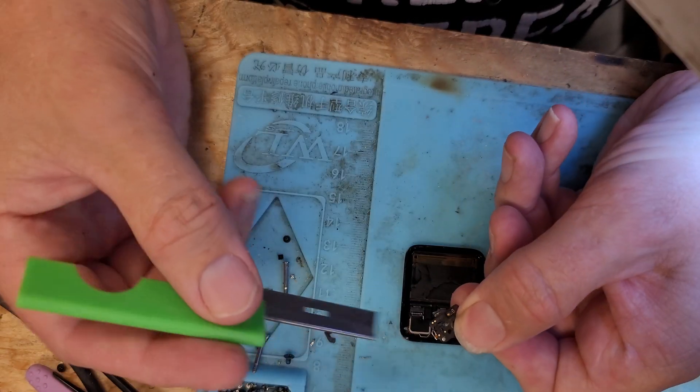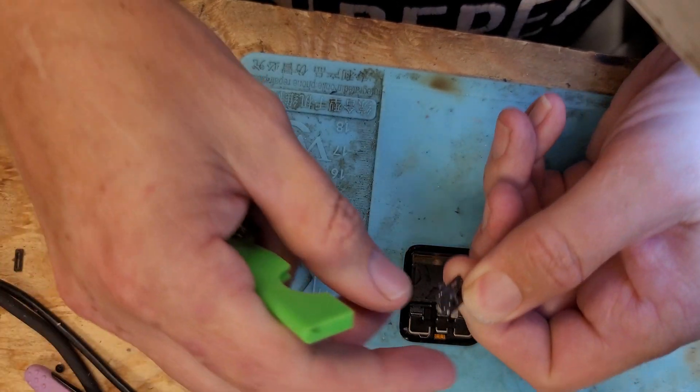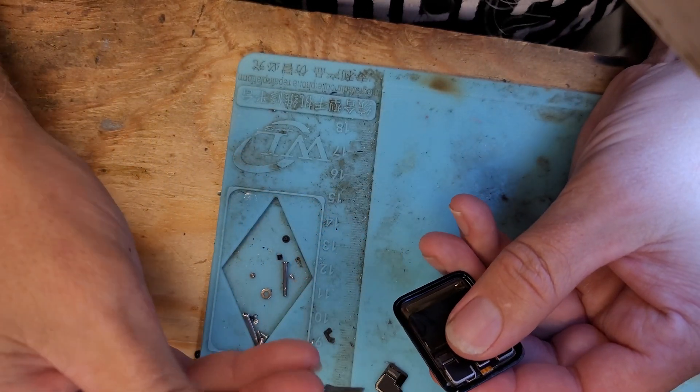If you look on here, there's two solder points — one right here and one right here. These sit like that on there, so you'll have to cut through that solder point.